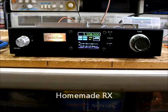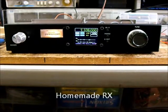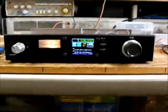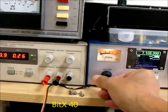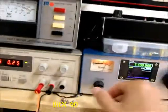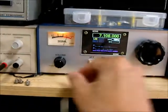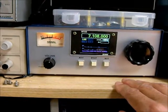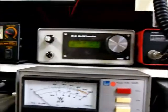This is homemade receiver, the next is BTX40 — change and tour. Next is EFE40.